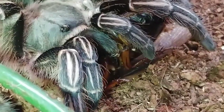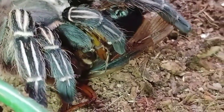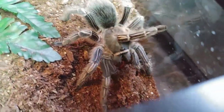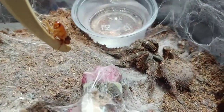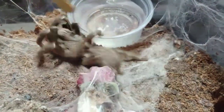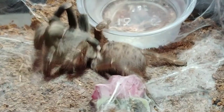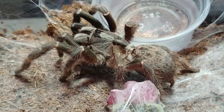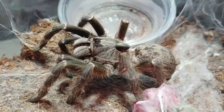Costa Rican zebra. This is my Ceratogyrus darlingi — this is an absolutely gorgeous tarantula, the rear horned baboon. And this makes a very good display tarantula.